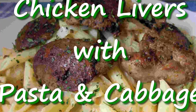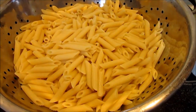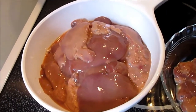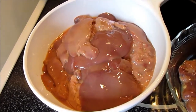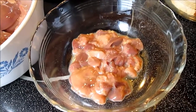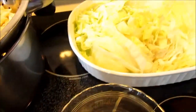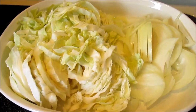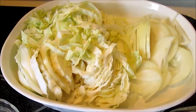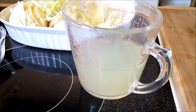For the ingredients you're going to need a half a pound to a pound of cooked pasta — here I have some mini penne, but you can use whatever you wish. A pound to a pound and a half of chicken livers that have been rinsed and cleaned of any excess veins. About four cups of thinly sliced cabbage and one large onion that has been thinly sliced. I also have about a cup of reserve pasta water.